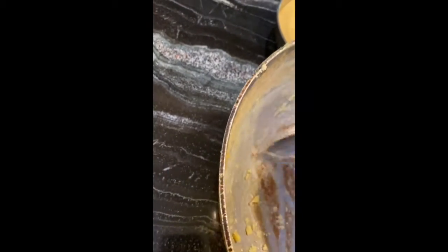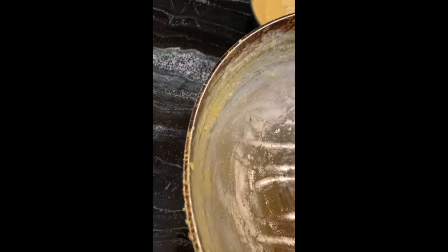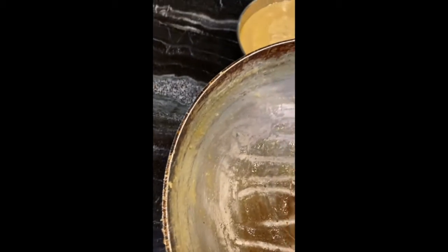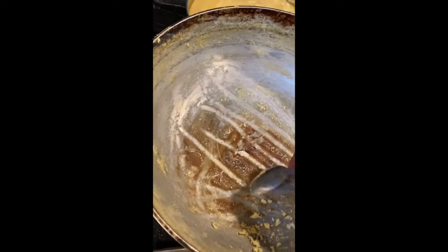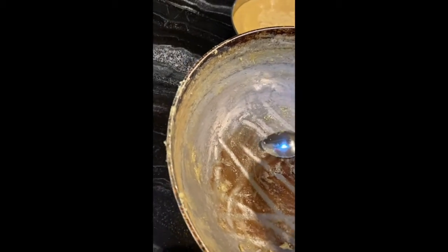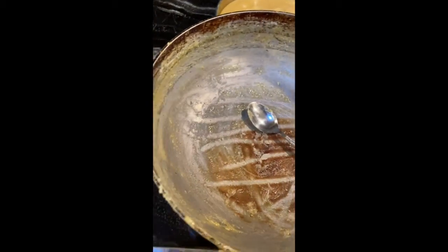Mysore Pak is cooling, and my favorite activity — which reminds me of my mom — is to scrape the pan and get the almost semi-solid pieces and eat it directly from the pan. Whenever my mom makes Mysore Pak in India, she will leave me the pan so I could scrape it off and eat it because I like the caramel pieces.